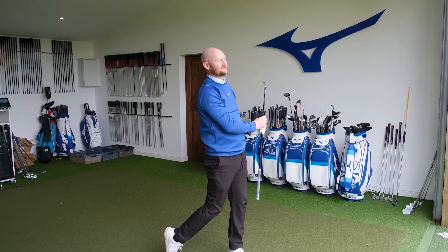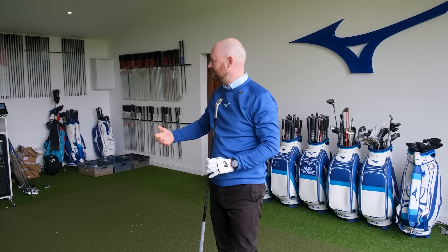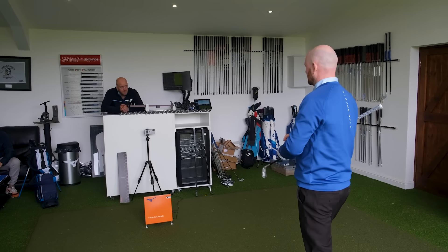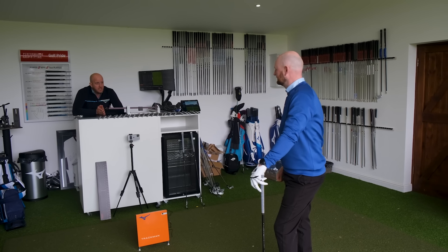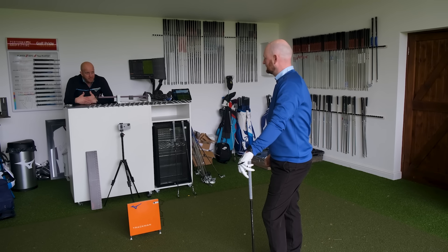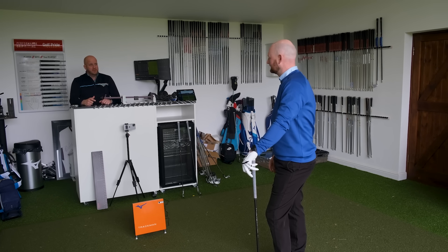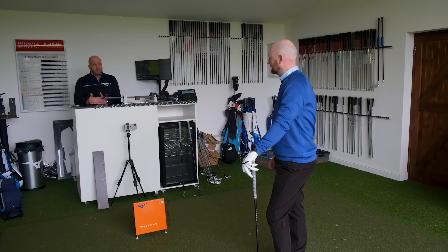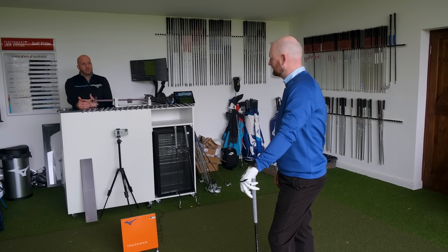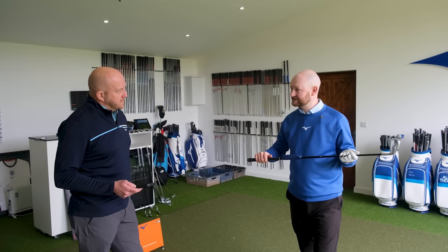Back to the fitting: happy with where things are with the 105g shaft. The next step is set makeup — whether to go with the same 243 head throughout the bag or switch to a different model in the longer irons. Alex explains they work through the bag to ensure correct gapping with consistent yardages, no big gaps especially at the model transition point, potentially weakening or squeezing lofts on certain clubs to ensure proper yardage flow.